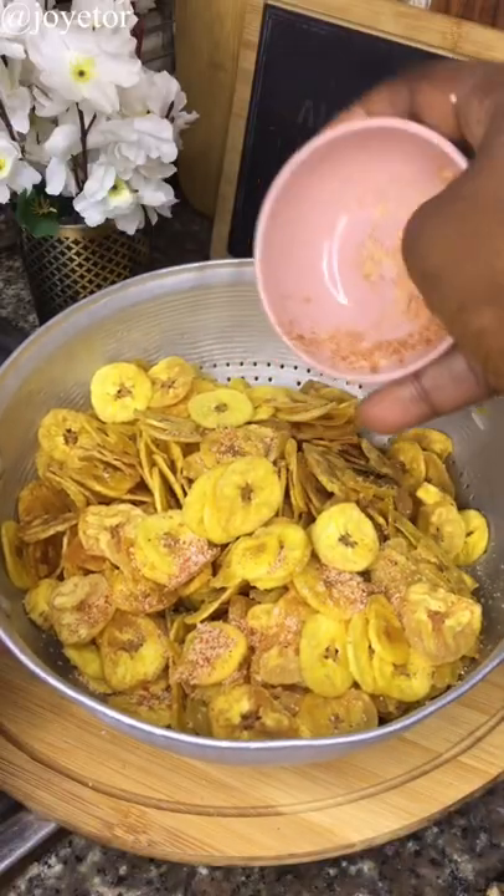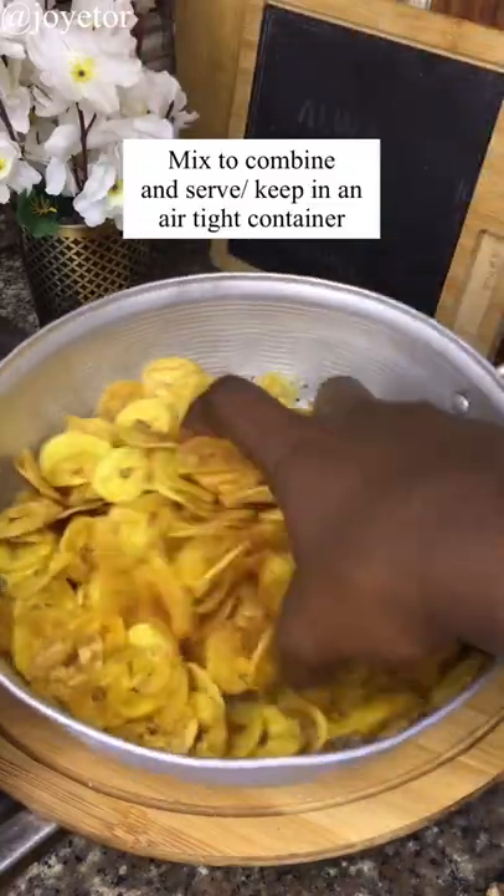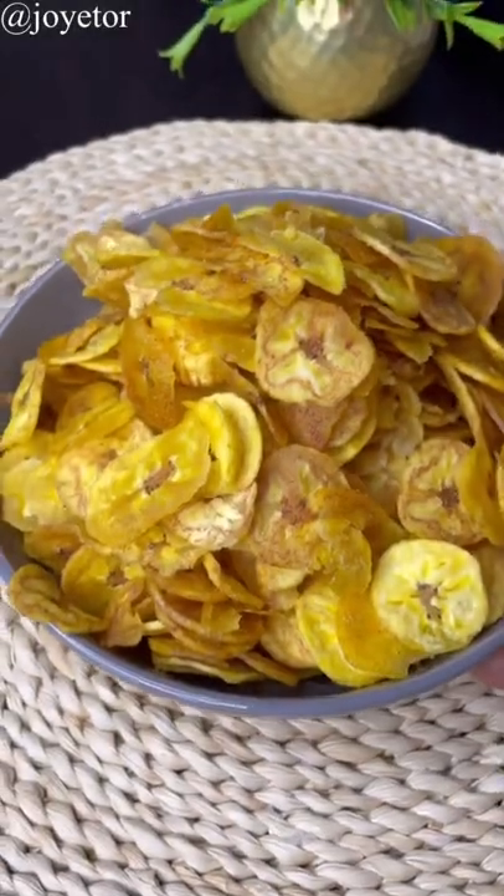Then you're going to season with some salt, garlic — just use any seasoning that you like — ground pepper, and mix everything together. And there you have some delicious crispy plantain chips. You can store these in an airtight container.